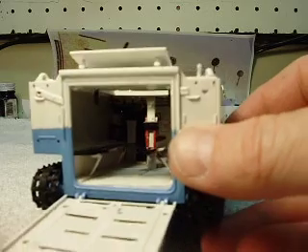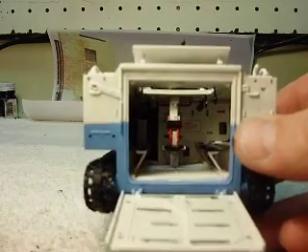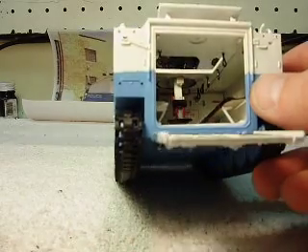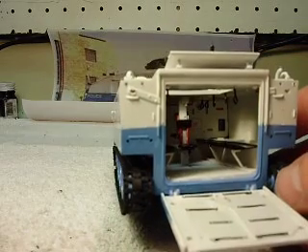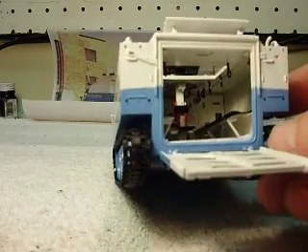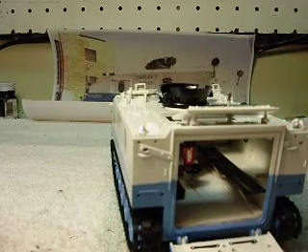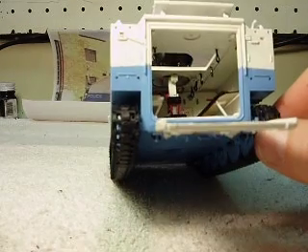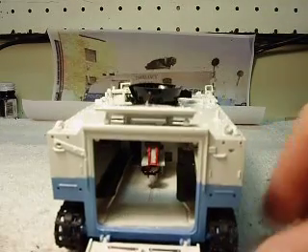It actually turned out pretty cool — seating and everything. We didn't have any pictures of the interior of the unit, so I just kind of winged it as to what colors it would be painted. I don't think it would be olive drab like the military used, so we went with whites and blues. The decals and everything were in place as well.